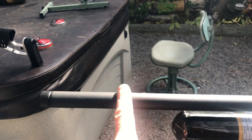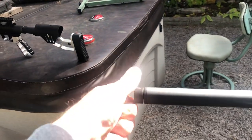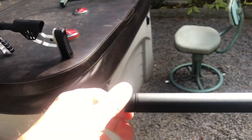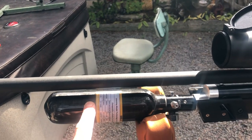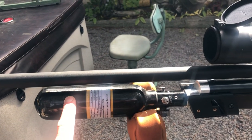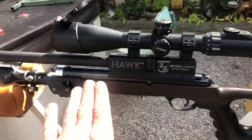It has a shrouded barrel. Inside is a nice air stripper with a series of baffles. There's a Half-20 UNF adapter with thread protector. This is an optional carbon fiber bottle — it will come with a Ninja alloy bottle, and it is regulated, with a nice large plenum.